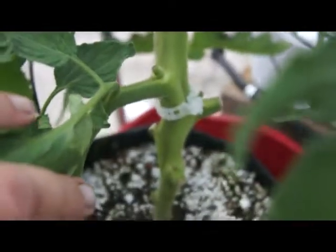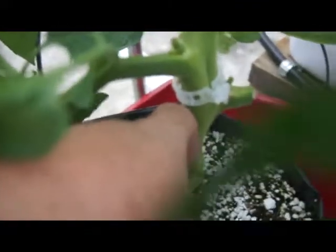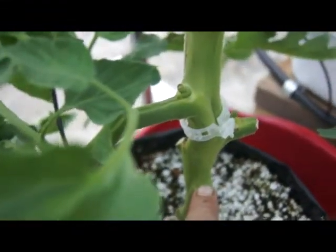Look at the stem on this tomato — this is a Raptor. Look at this, this is my finger for comparison.